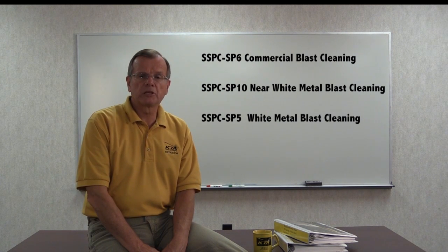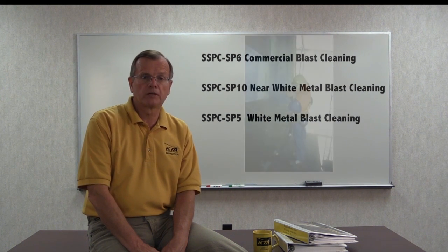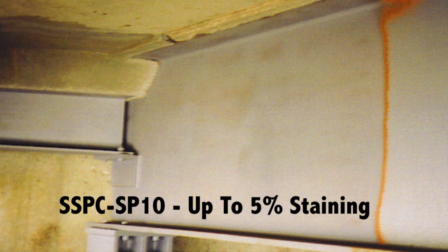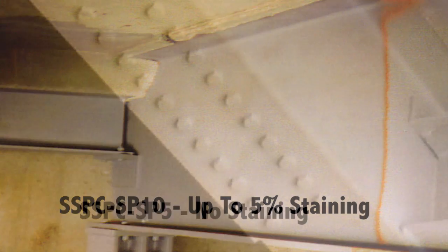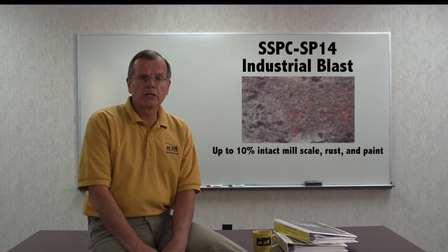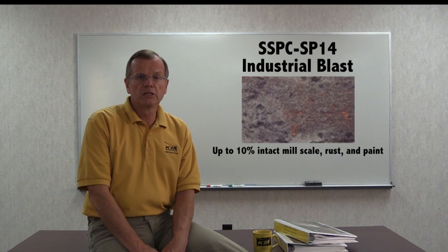SSPC SP6 commercial blast, SP10 near white blast, and SP5 white metal all require the removal of loosely and tightly adhering rust, paint, and mill scale. SP6 and SP10 also allow staining to remain on the surface. For commercial blast, up to 33% of each 9 square inches can have staining. For near white, 5% of each 9 square inches of prepared steel can have staining. No staining is permitted for a white metal blast at all. For SP14 industrial blast, it allows up to 10% intact rust to remain on the surface, and staining is unlimited.